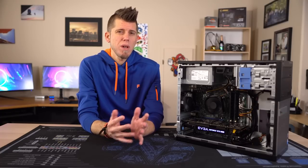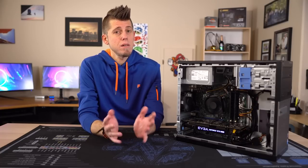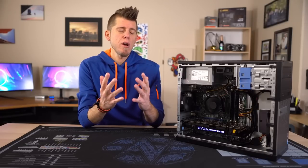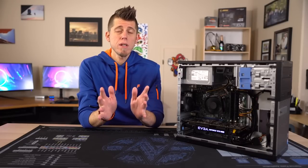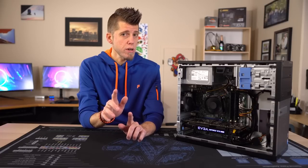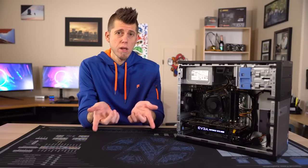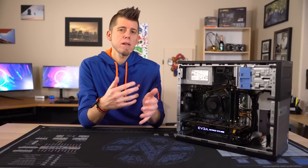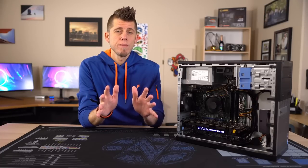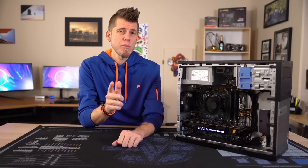Perhaps down the road I can make an objective dedicated PC versus console video. Anyway, thanks for watching and I hope you found this helpful. If you did, consider tossing this video a like and subbing to see future videos. If you have any questions or comments, just drop them below. As always, any links to products or tools used in this video can be found in the description. Thanks again for watching and I'll see you in the next video.